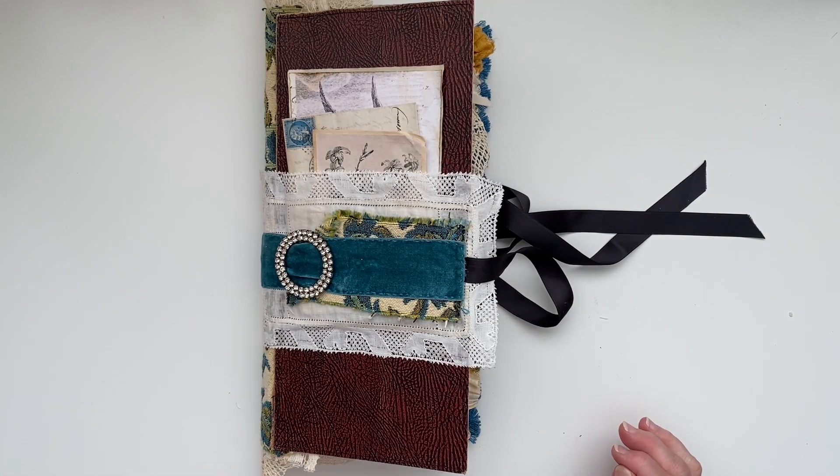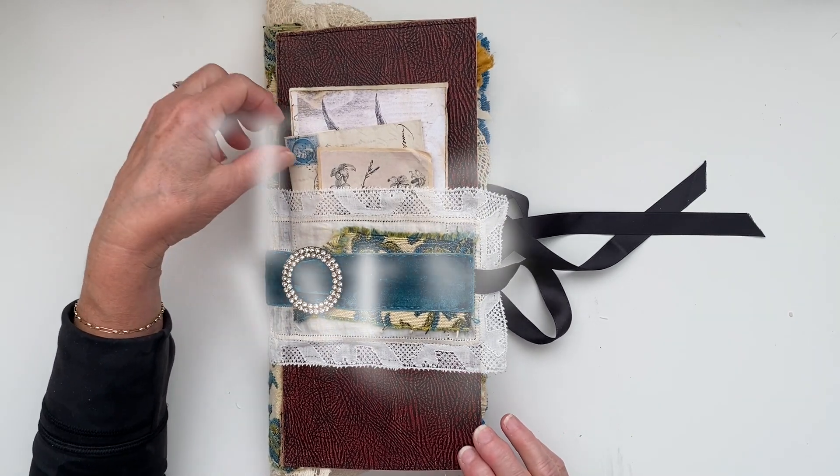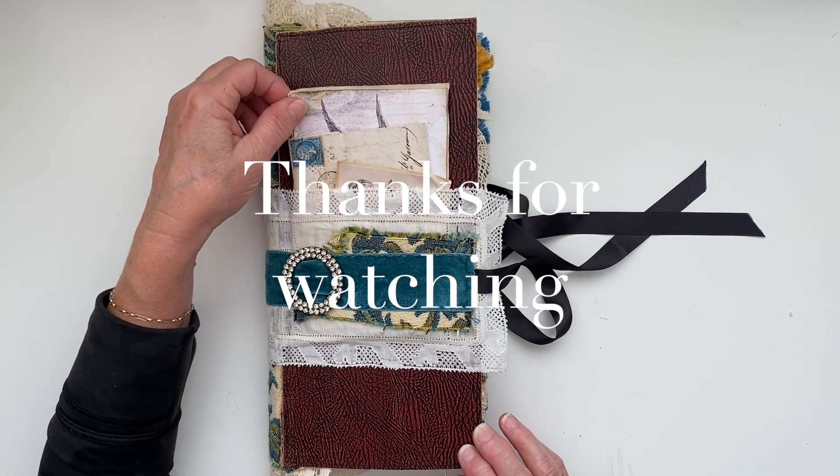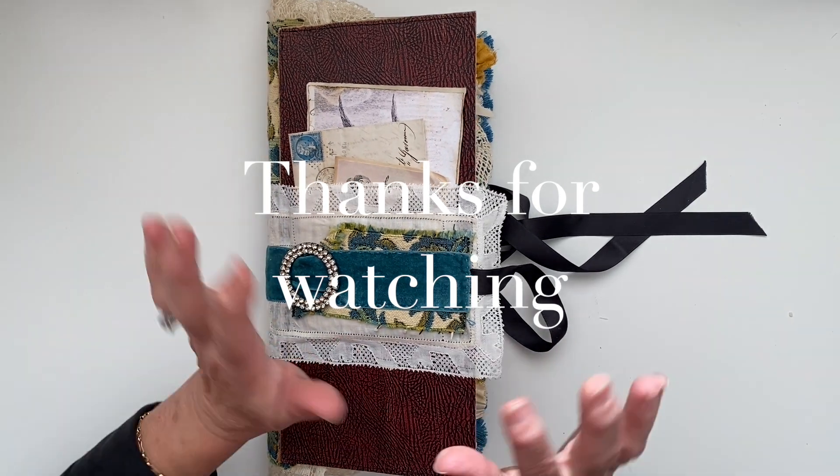And that is the end of it — I really love how she turned out, even though she gave me so much trouble and took so long. I hope you like it. Thanks so much for hanging out with me today and watching my flip through — I'll see you again soon in the next video, bye!